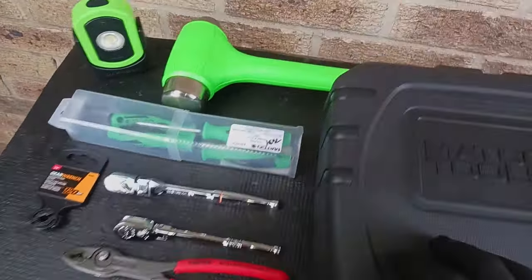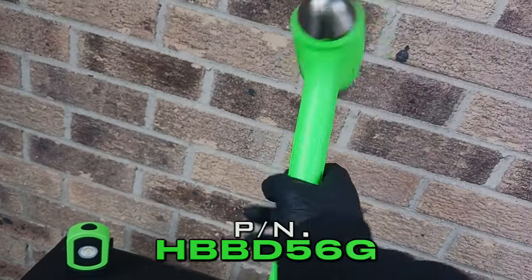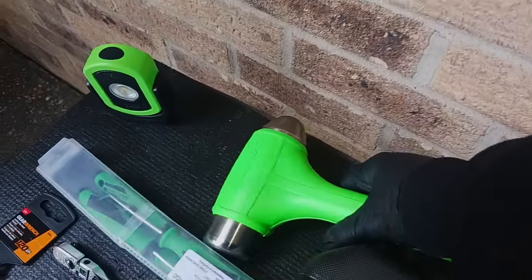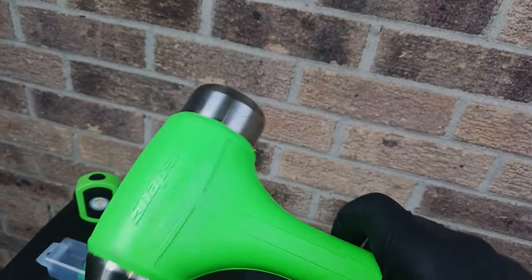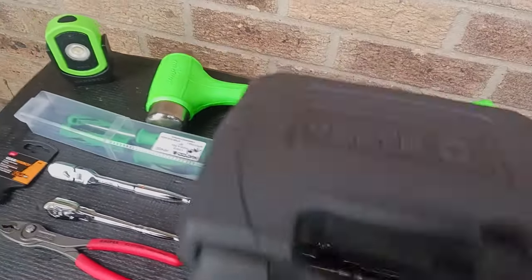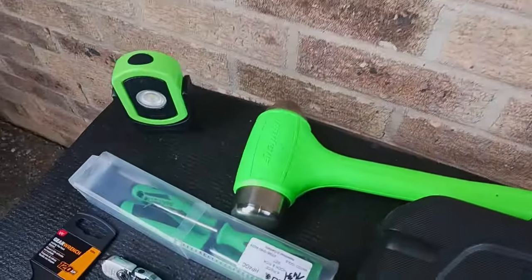Moving on — we got the Snap-on 56-ounce dead blow ball peen hammer. I needed a big hammer and decided to go the Snap-on route. I haven't had a chance to use it yet, but my co-worker had one in gunmetal gray and that persuaded me to get this one. If you know me, I'm a fan of green tools, so I had to order it in green — they had red on the truck but I wasn't having that.